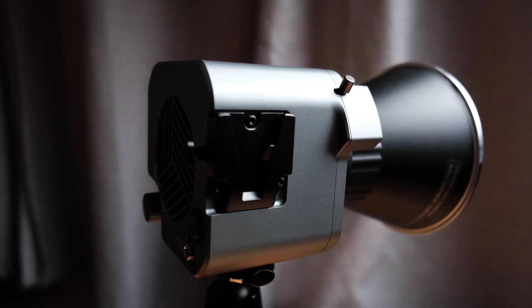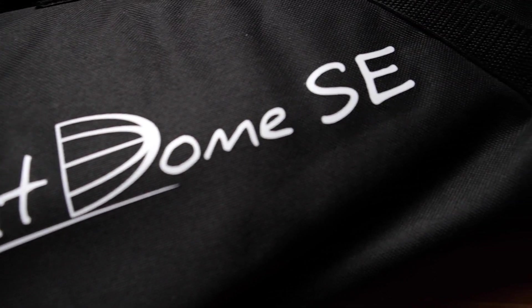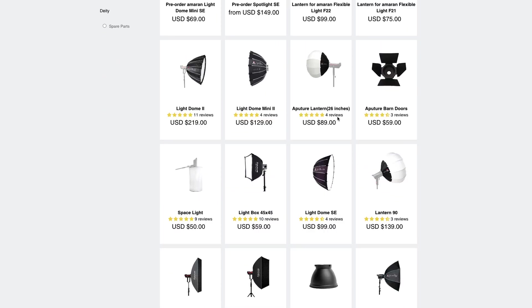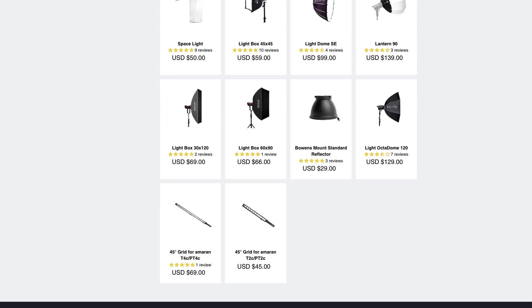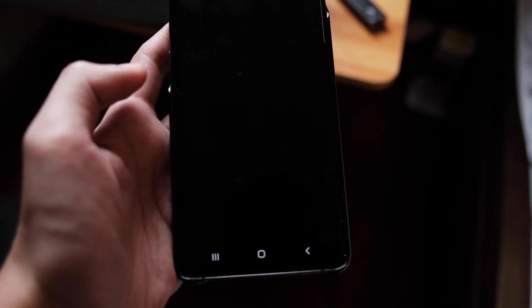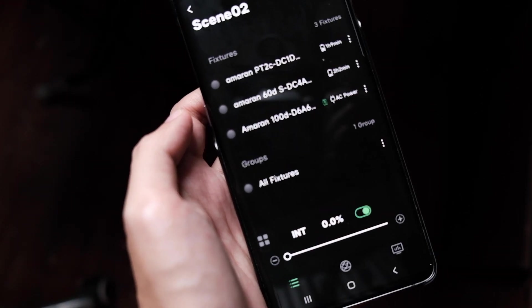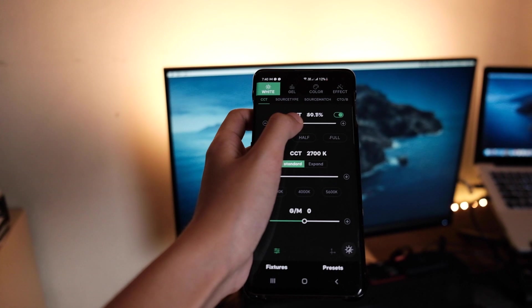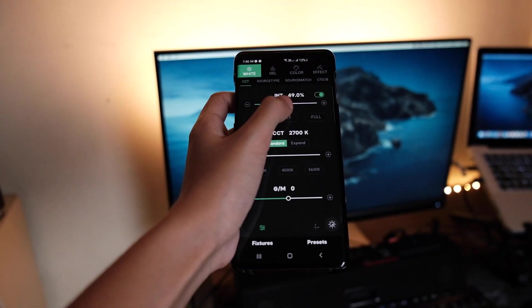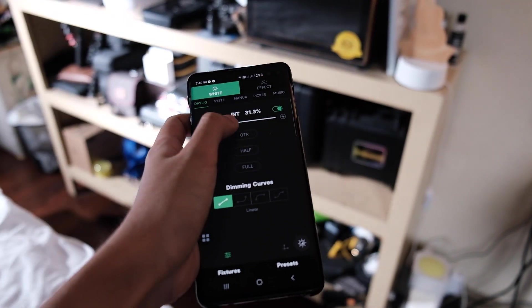The Amaran COB 60DS is compatible with almost all Aperture light modifiers, so if you have modifiers from your Light Storm or higher-end Aperture products, you can use them on the 60DS. It can also be controlled via the Sidus Link app, so if you have multiple Amaran lights — like the 100D, PT2C, or 60DS — in one location, you can control the whole Amaran ecosystem with just your phone.